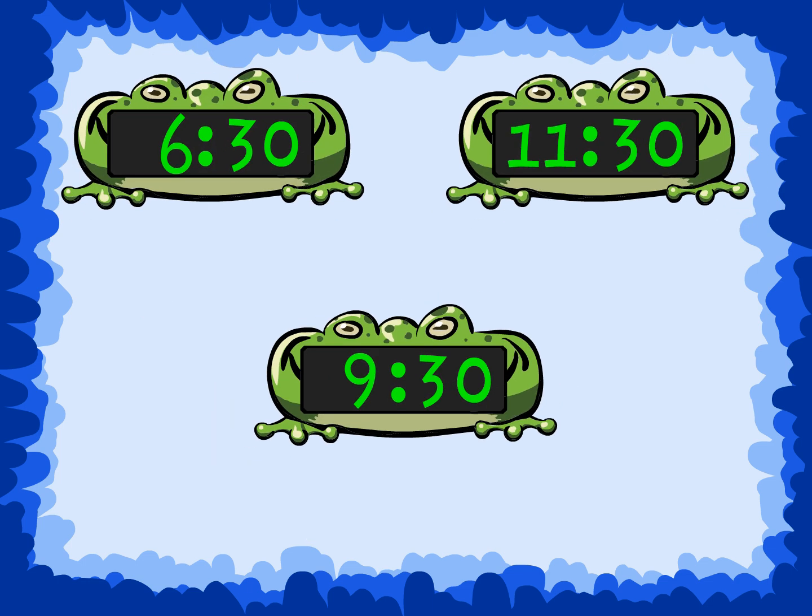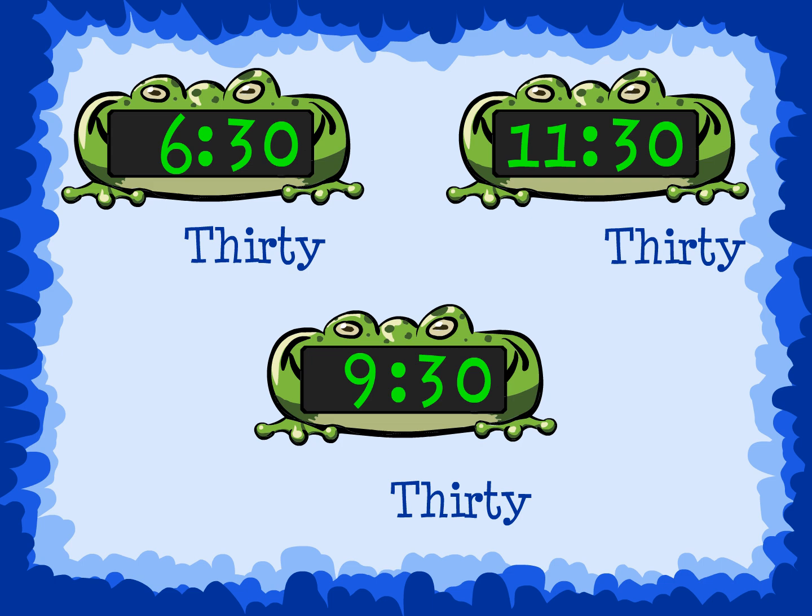What time do these digital clocks show? All the minutes show 30, so we know we should say 30. Look at the hour and say the time. This clock shows 6:30. This clock shows 11:30. And this clock shows 9:30.